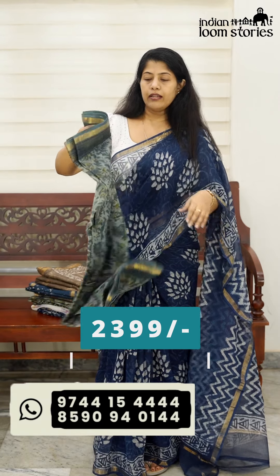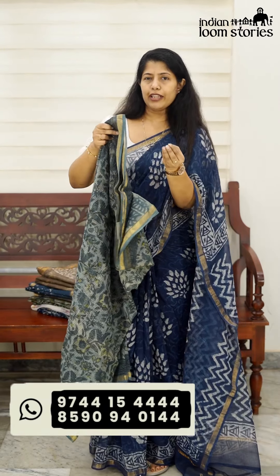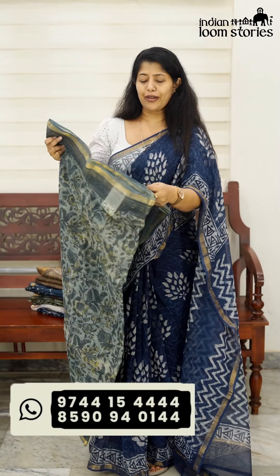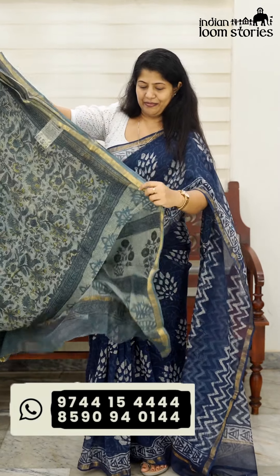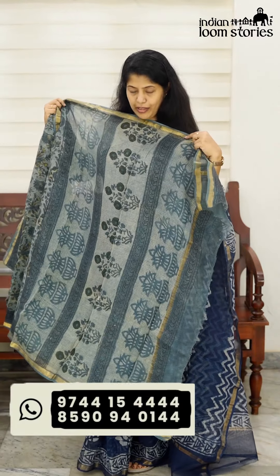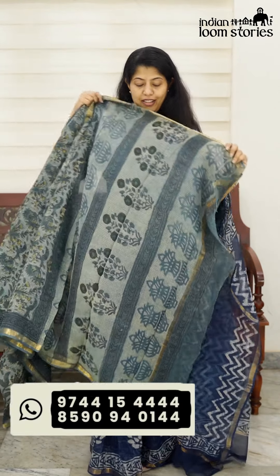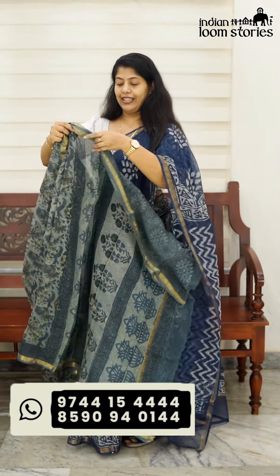The price is ₹2,399 and the price is worth it. It's a very pure fabric. It's a very nice coat. We have a lot of tension here in the weave. If you have a design on the fabric, you can print it.